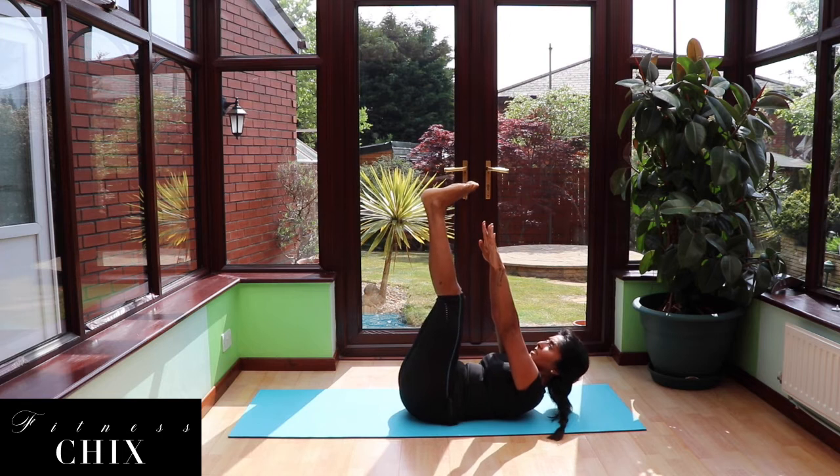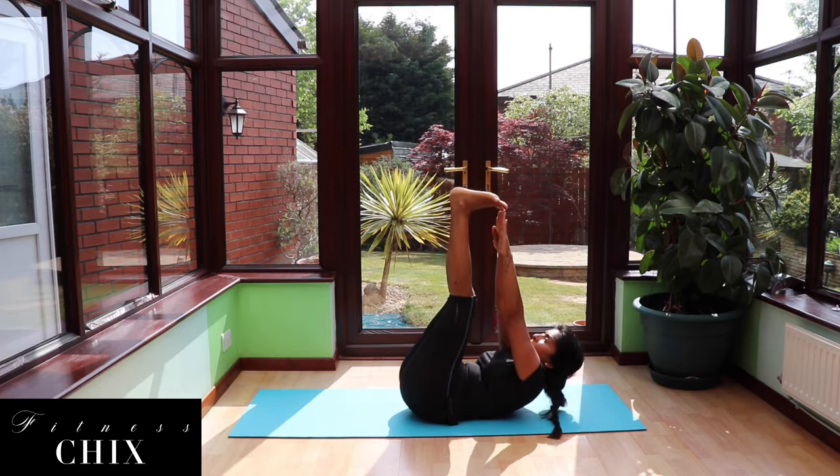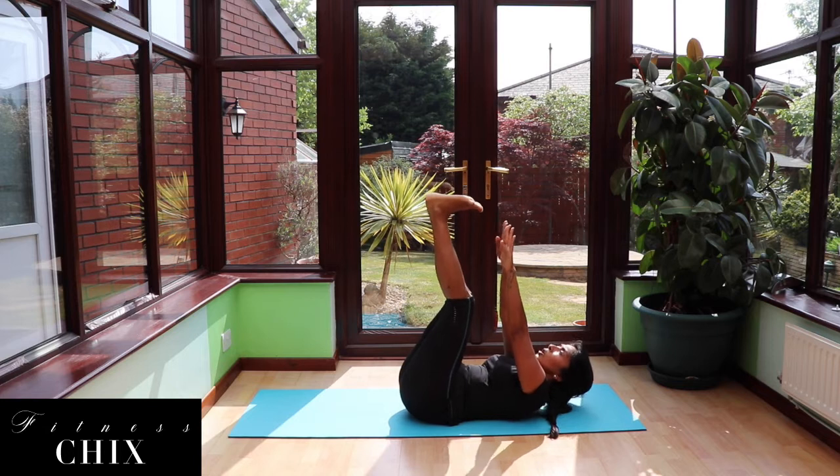Stretch those fingertips up towards the toes and pulse for ten. Six, five, four, three, two, one. Beautiful.